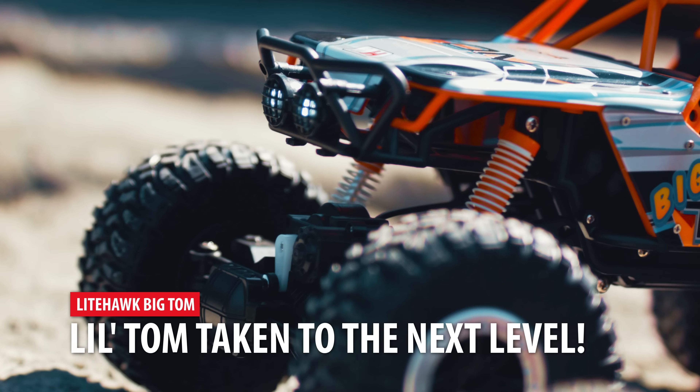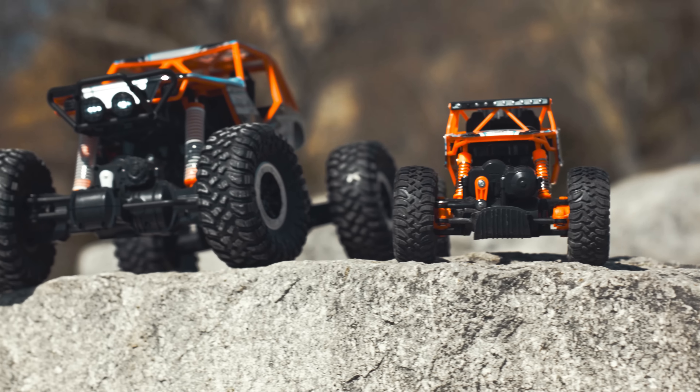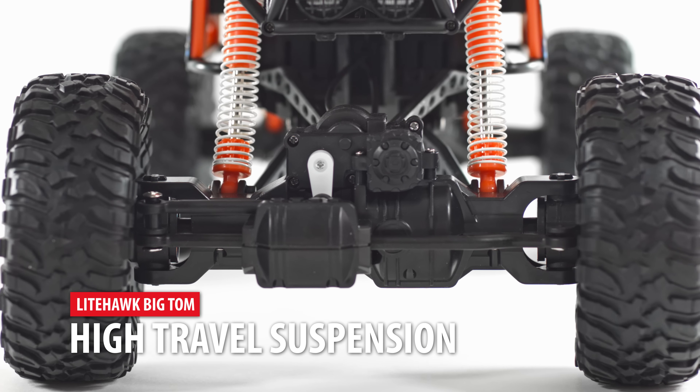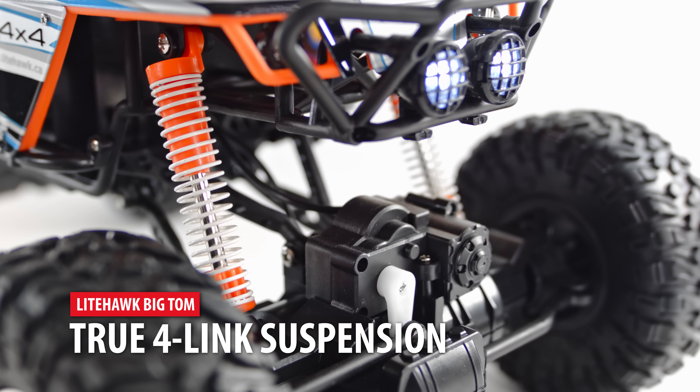The Big Tom shares many design elements with its smaller cousin the Little Tom, but cranks the fun factor up to 11. Big Tom takes the concept of high travel suspension and improves upon it by integrating true four-link suspension in both the front and rear.